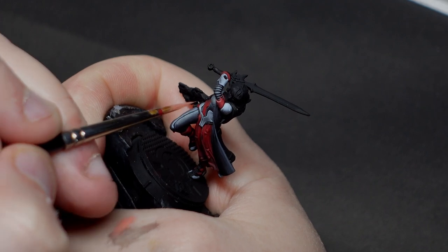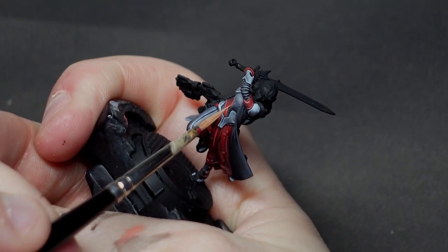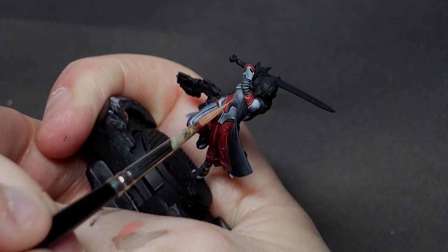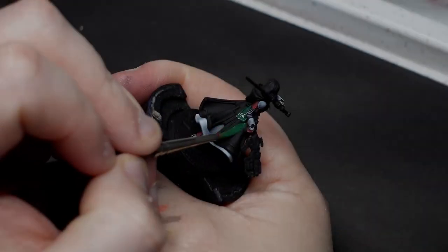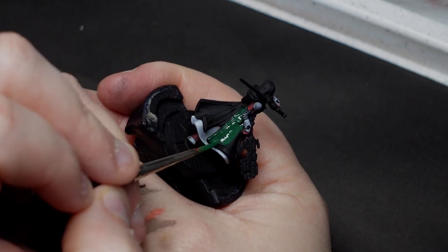Highlighting the reds is nice and straightforward. An orangey red takes care of the first highlight stage, and a medium skin tone — I think it's called Fair Skin from Game Color — is what I'm using for the second stage. Where this diverges from the speedy method is that I also mix a little Sunny Skin Tone into that medium skin tone to get some really nice bright highlights.